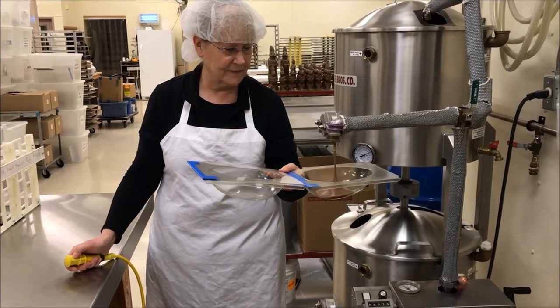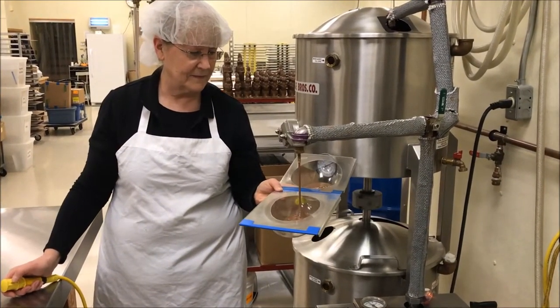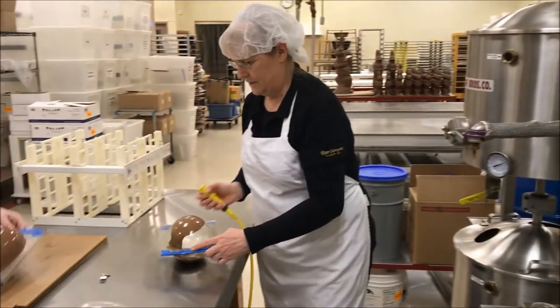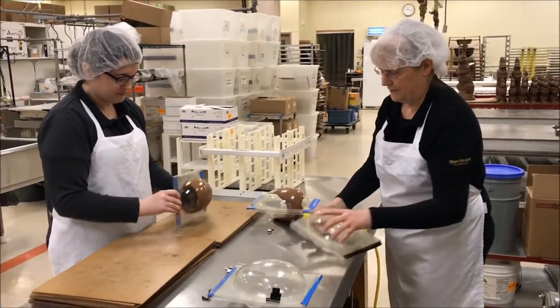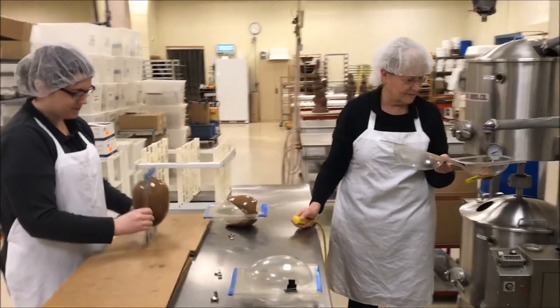Here we have Michelle and she's actually pouring in our milk chocolate. The milk chocolate is going to be the base of our egg shell — we're gonna use that to coat the entire mold. They then have to tap it so that it's completely smooth and even across. Here we have Rebecca actually tapping out a few eggs for us as well.